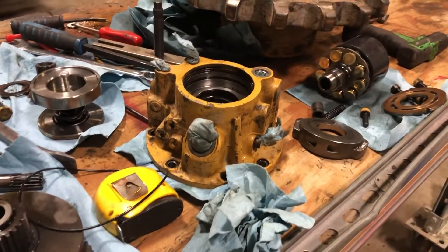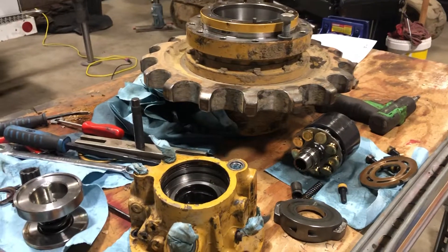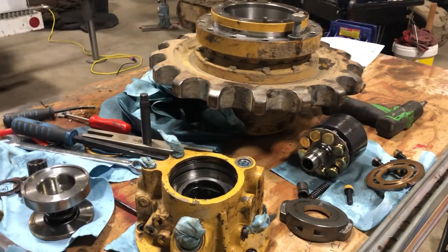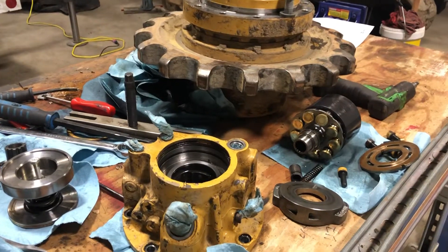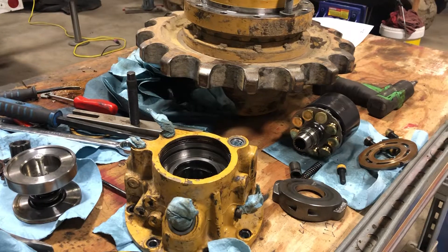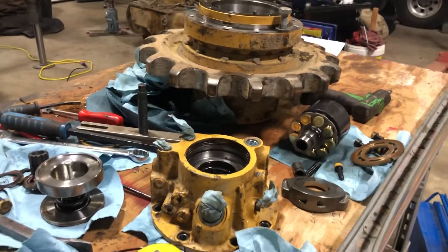Anyway, hope everybody's doing good and had a good week. I'll be removing rigs Monday, then I don't know what I've got going. Hope I get parts on this and I'll throw it back together Wednesday or Thursday and get it out of here — just for him to bring me another one. Take care everybody.